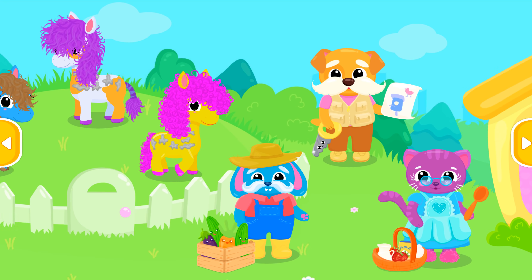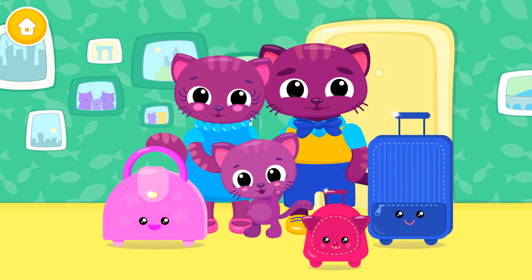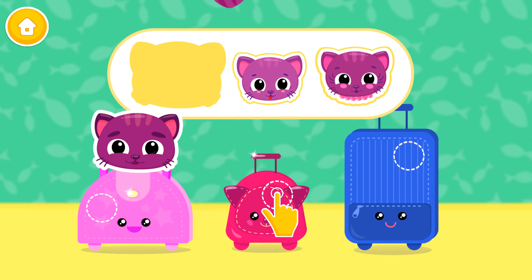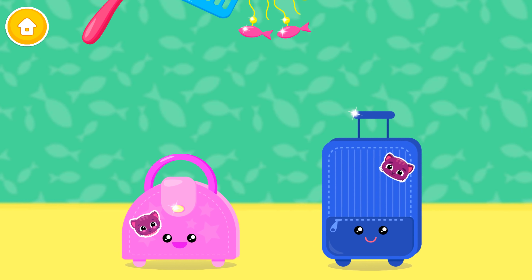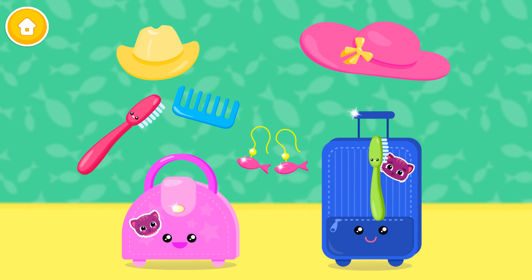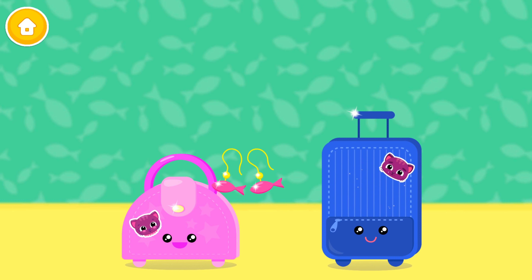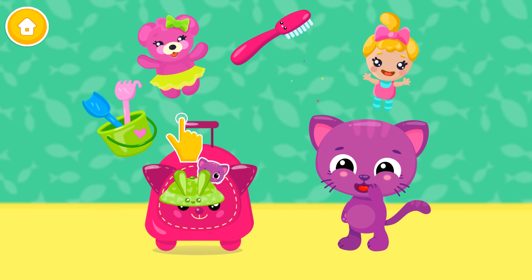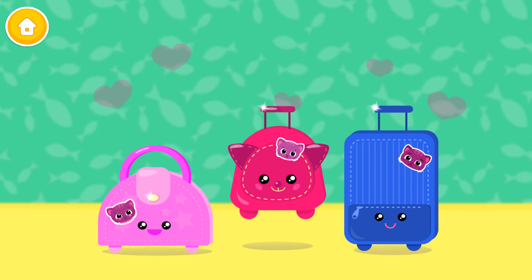Welcome! Let's have some fun. Add the missing piece. Help mommy and daddy pack. Click on the toys. Yay! You are awesome! Thank you!